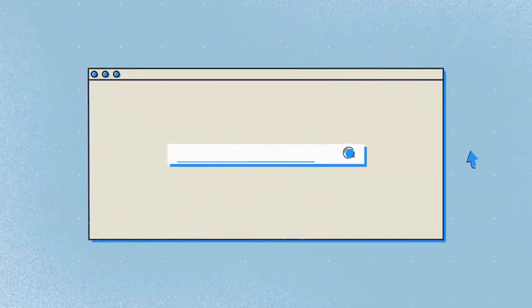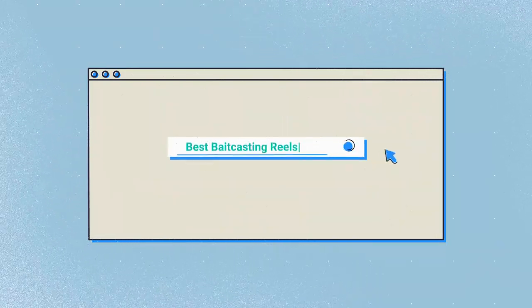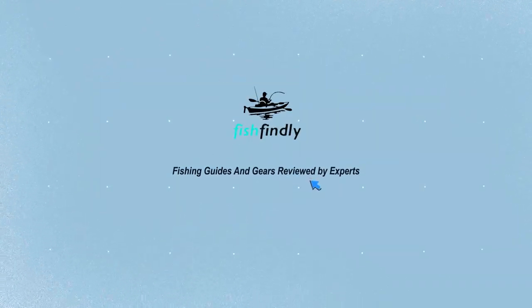Our newest choice can only be seen at FishFindley.com. Search best bait casting reels or simply click the link below in the video description. FishFindley — fishing guides and gear reviewed by experts.